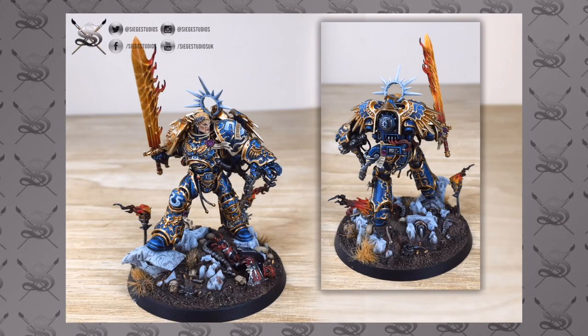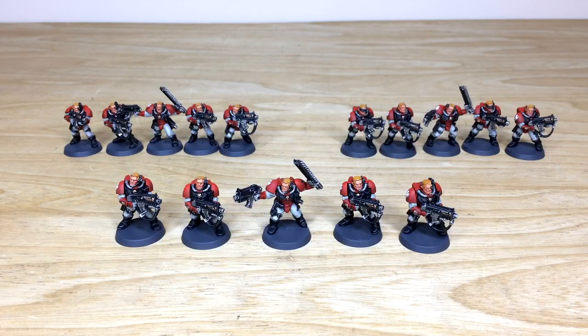If you are interested in commissioning with us, simply head to our website through the 'Get a Quote' contact form link in the description. Click on that and it will take you directly to the Siege Studios website and contact form. Select the relevant dropdown options for your project and include a list of models in our model list format in the message section. Fire it off to us and we'll come back to you with a quote. We're back in a second to have a look at these Blood Angel scouts in more detail.